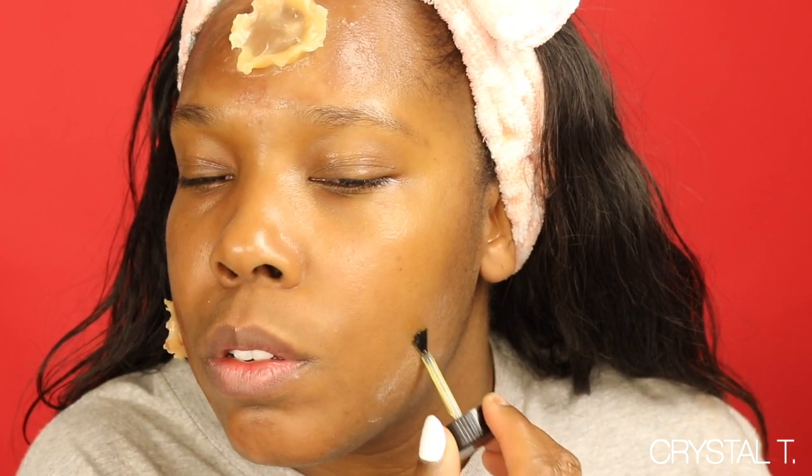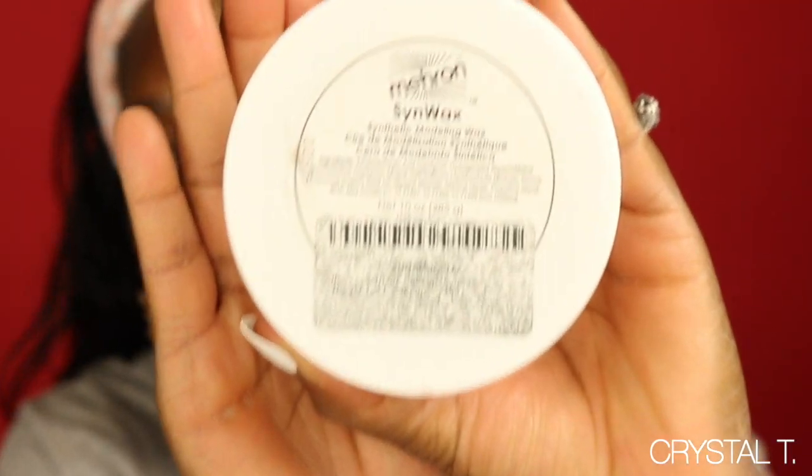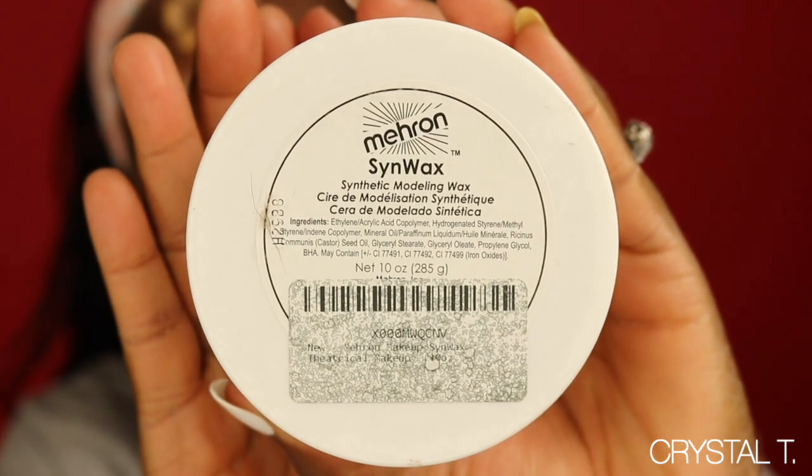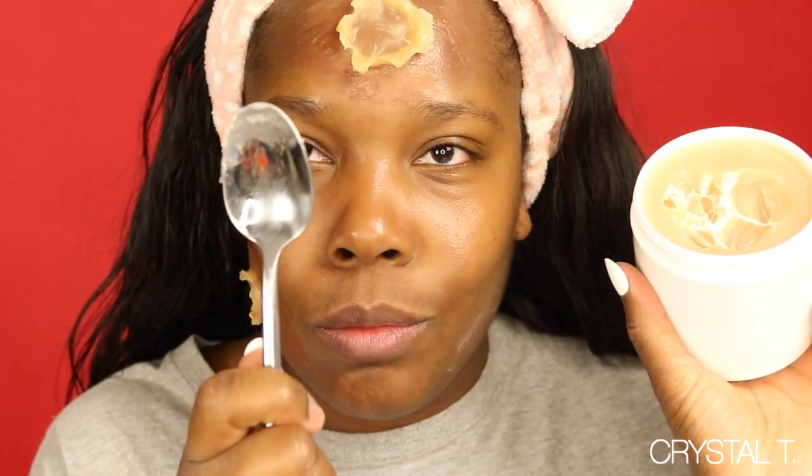The first thing I've done is take the Muron Spirit Gum and add that to my face. Now I am taking the Sinfex by Muron. I'm not using spatulas — I'm going to use a spoon because it's better and a little bit more durable.